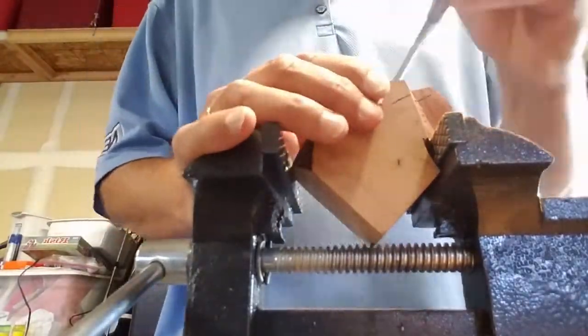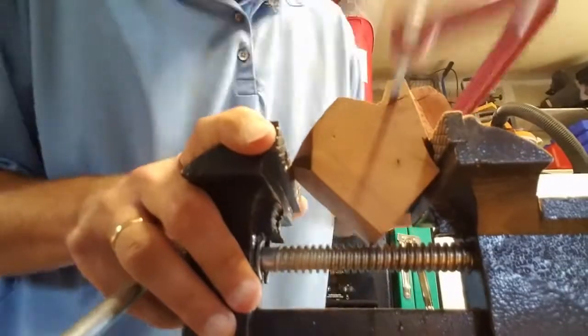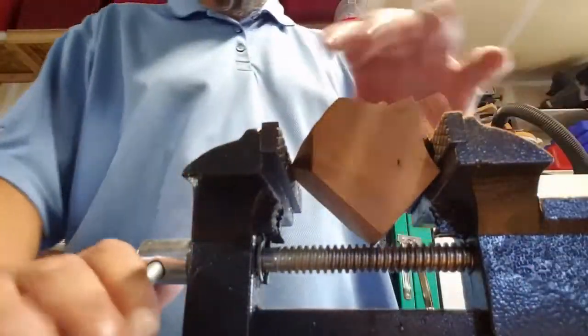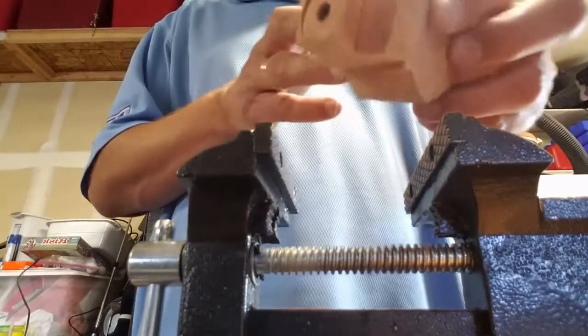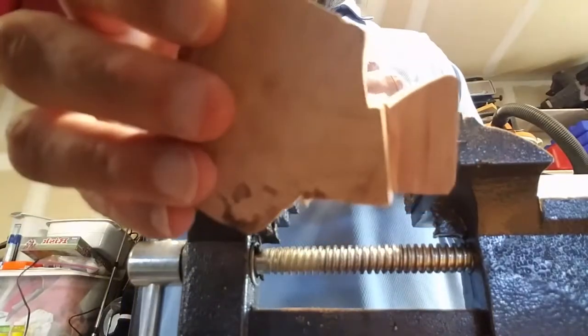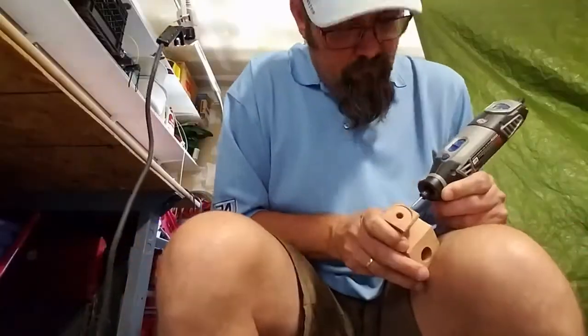A lot of the fine sanding — I don't know if I recorded the rusticating or not, I don't think I did. It's just been a grueling slow process. All the sanding took forever and I don't think I recorded any of that because I don't want to bore you all with just repetitive mind-numbing sanding.